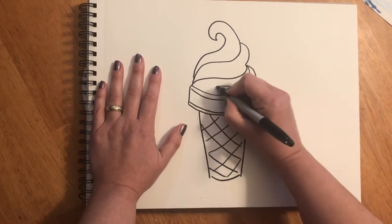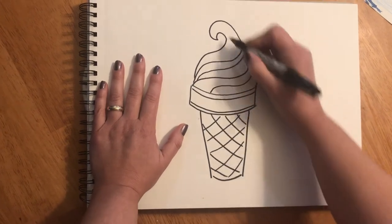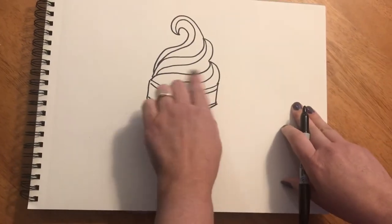I'm gonna come back to this point. I'm gonna swirl, make another swirl, and one last swirl. So I have a big ice cream cone filled with swirled ice cream.